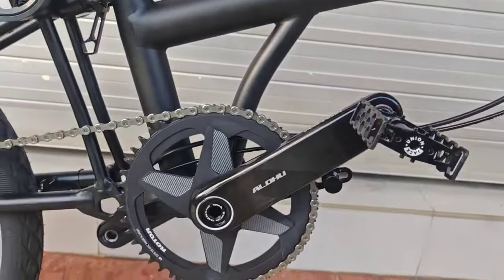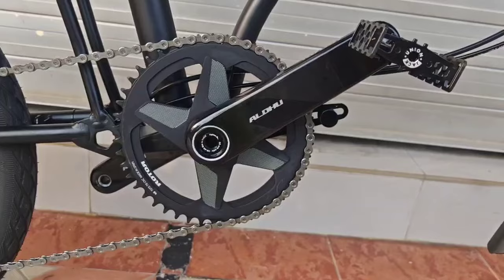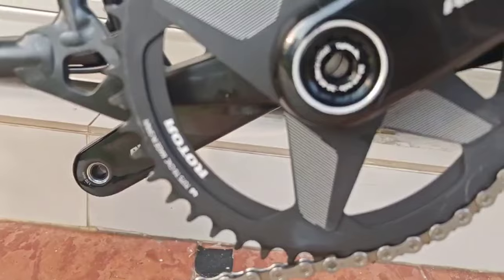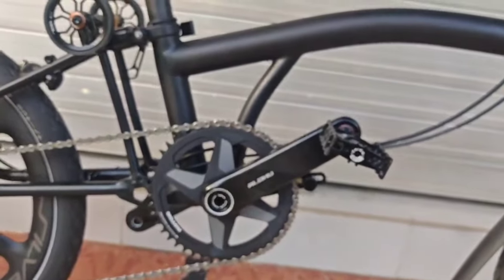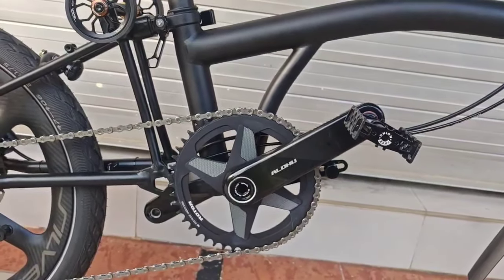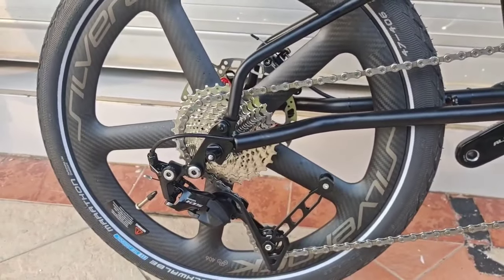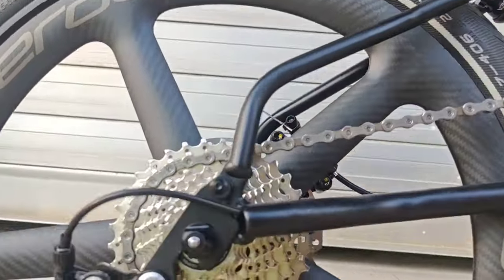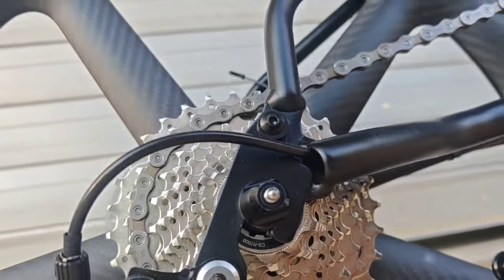The crankset has already been upgraded to the Roto crankset, carbon, and the chainring is also Roto, made in Spain. So you can see everything is very high quality. This video also shows that if you want to build bikes with better parts, I can do that. This one is using the Shimano 105 derailleur, and the cassette is also the R7000 cassette.